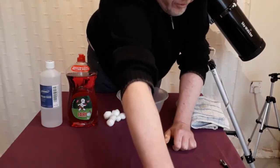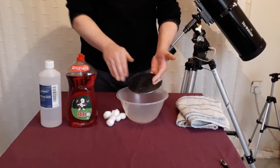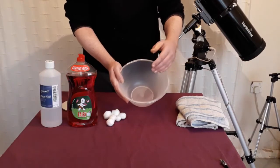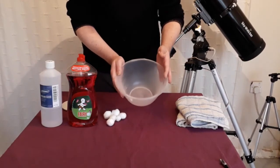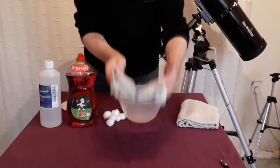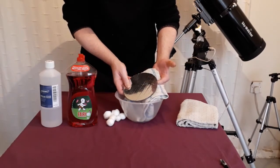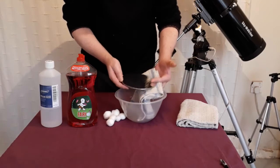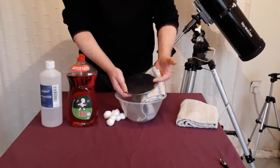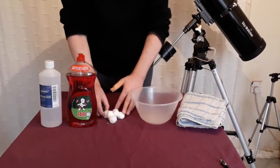You'll also need something to clean the mirror in. I'm going to be using this plastic bowl, but this one is a little bit too small — ideally it wants to be at least twice the size of your mirror. If you're going to be using a kitchen sink or bathroom sink, lay some towels first in the sink or bowl to rest your mirror on. This will help to maneuver it during cleaning and also help to protect it.